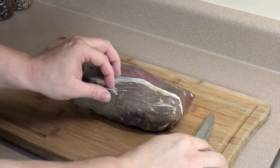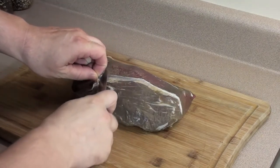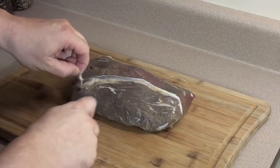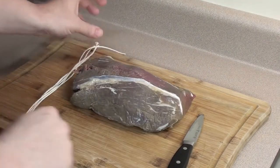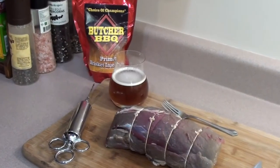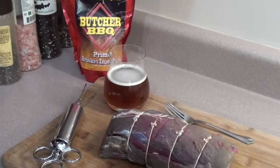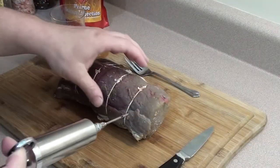Start with the top end of a beef tenderloin roast or any decent cut of beef. Go ahead and remove any excess silver skin or fat. Then we're going to take some butcher's twine, tie it up, and try to make it nice and round. Next, we're going to add a little injection of Butcher's BBQ Prime Injection just for a little extra flavor.